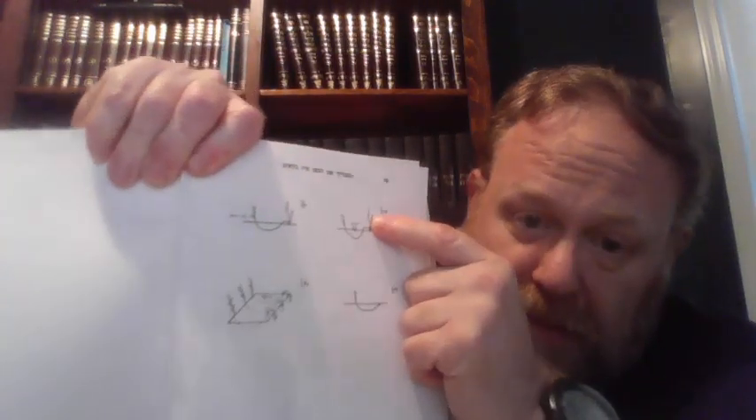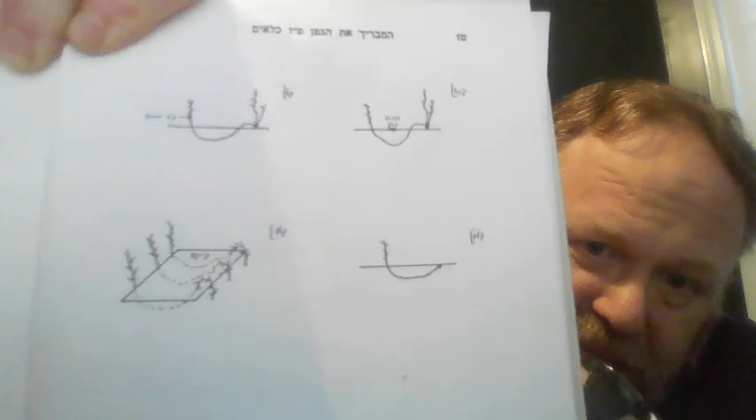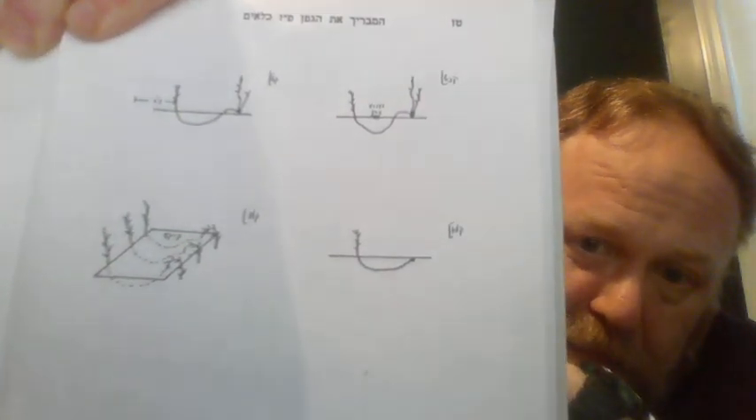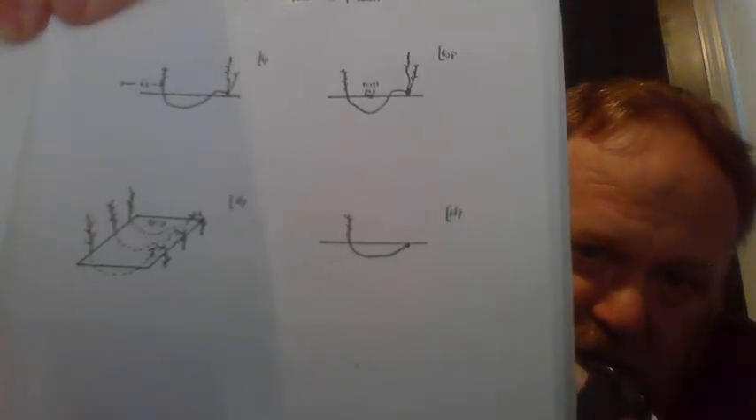Mavrik of the Geffen Balgitz means you literally bend over like a knee, and you put it back in the ground, and you bring it up further down. And the question is, something planted in the middle, on top of where the root is running underground — what's its status? So Mavrik of the Geffen Balgitz — if there's not three tefachim of dirt above the root, you can't plant seeds there.